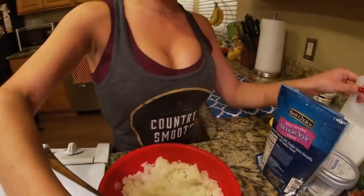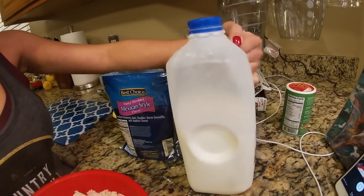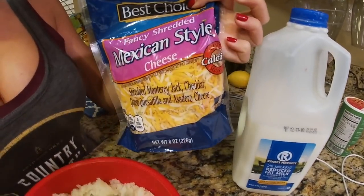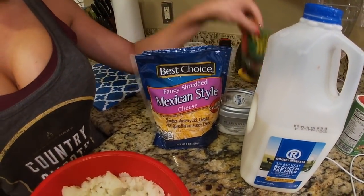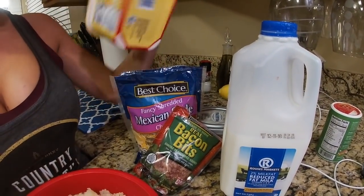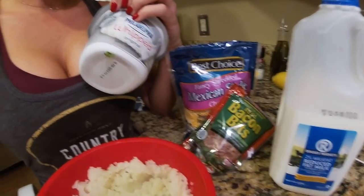We're going to use milk — whatever milk you drink, it doesn't matter, I use 2%. Cheese — I recommend Mexican style. Bacon bits. Butter. And the secret ingredient: you're going to think I'm crazy, but once you try it you're going to absolutely love it — put a little bit of cream cheese in there.